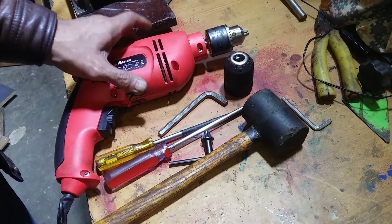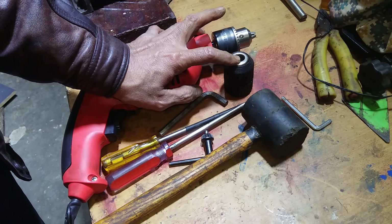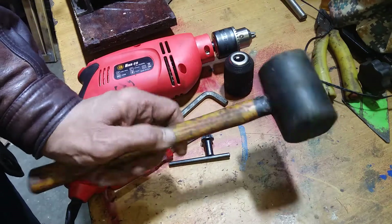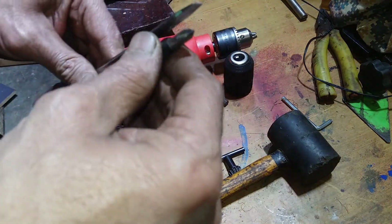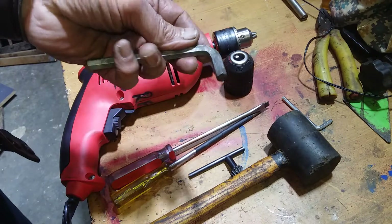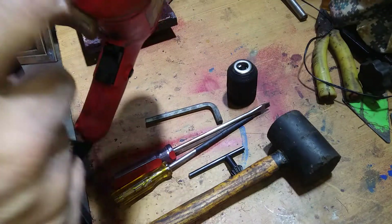Hello guys, today I will change the drill chuck — 13mm to keyless drill chuck. How to change it? It's very easy. We need a soft mallet, we need a key chuck screwdriver — whatever screw is inside, Phillips or flat — we need a 5/16 Allen key, and a new chuck. So open this one all the way.